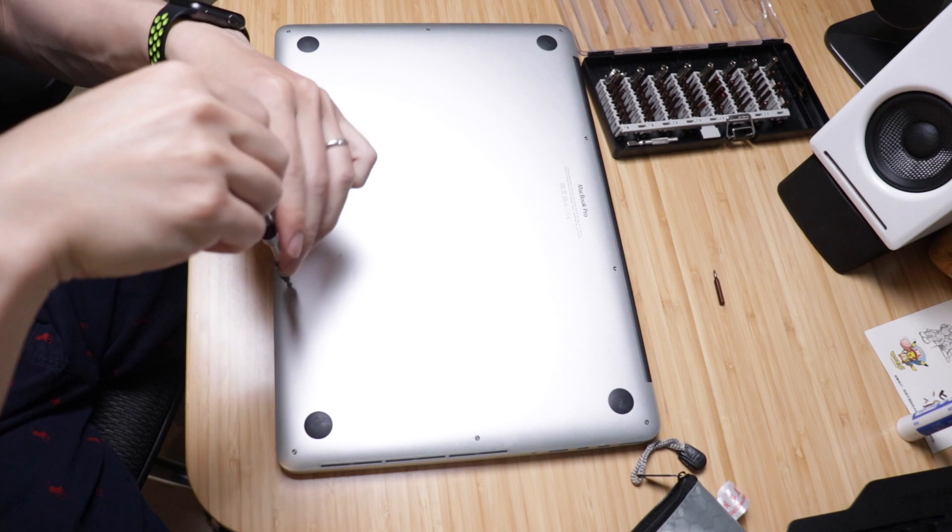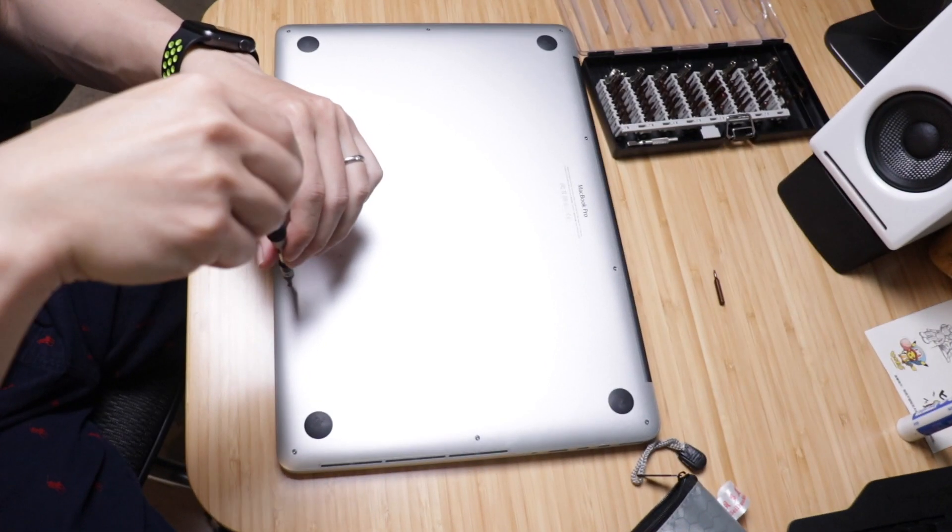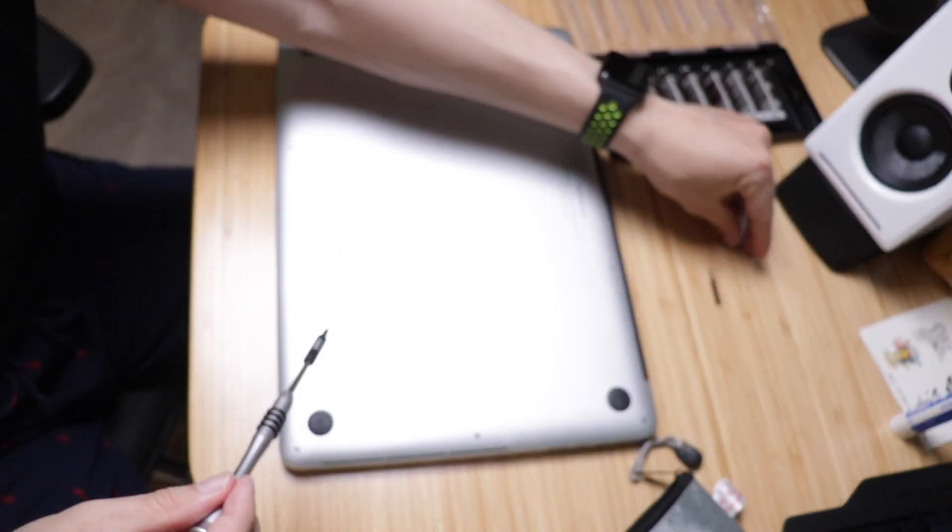The T3 screwdriver worked. Okay, get that out — there's one screw to get.